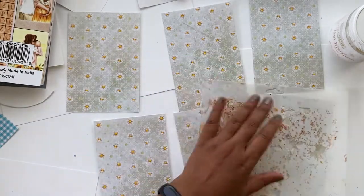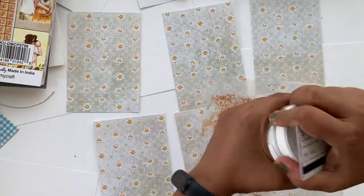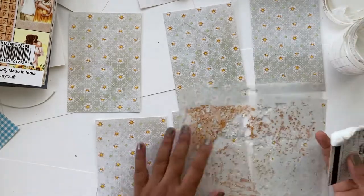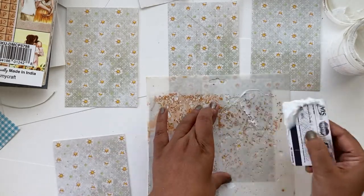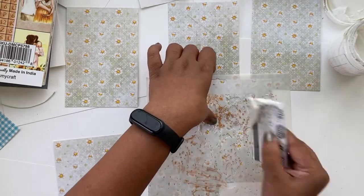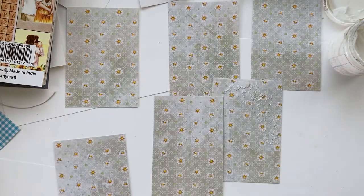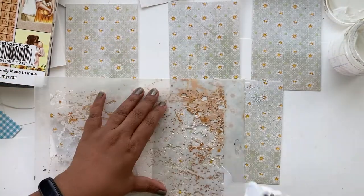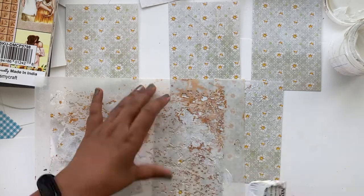Before we start adding layers, I wanted to add some texture on the base itself, so I'm using a stencil from Rest My Craft and I'll be using gel medium today. I just wanted to experiment and see how it will react with the foil, so I'm using an old card and adding the gel using the stencil at random places on the tag bases, just like so.